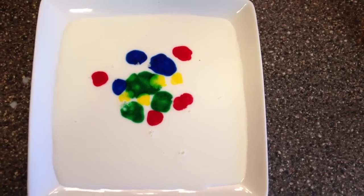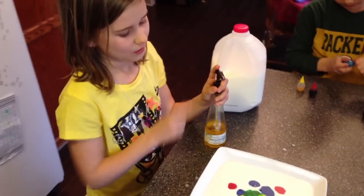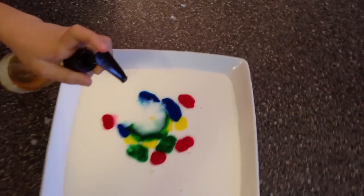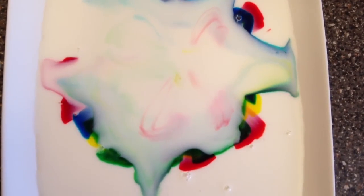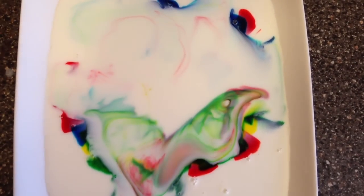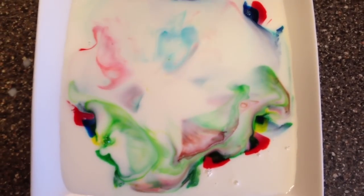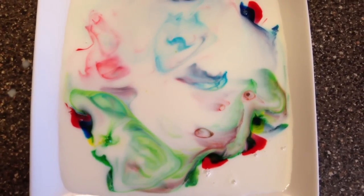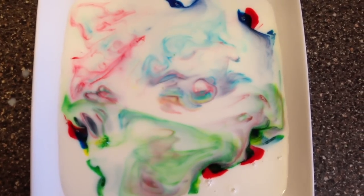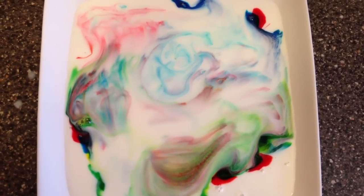So now we've got food coloring, we've got milk, we've got a plate. Now Eden, what are we gonna do with the soap? A little in the middle of each one. Oh my goodness, what just happened? It's pushing it apart, breaking the surface tension of the fats. Look at that — just by adding a couple drops of soap, it moves everything because it starts to break down the fat that's in the milk.